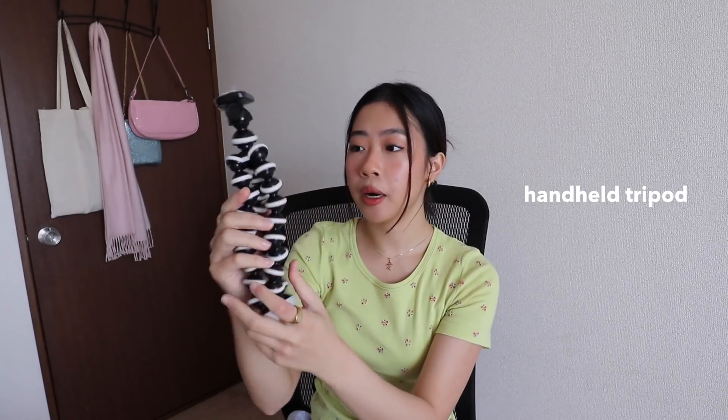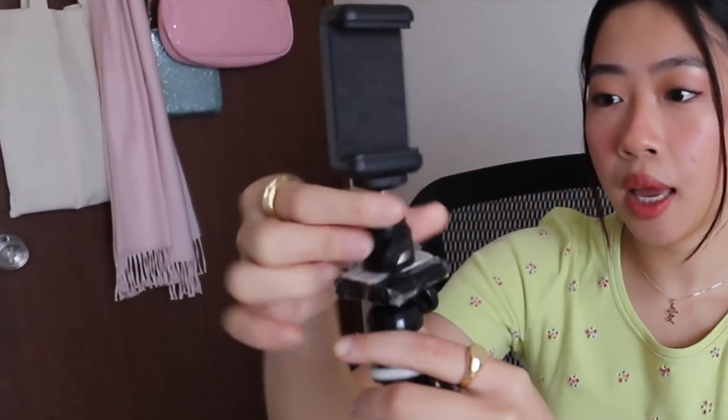We're gonna start off with the tools that you need. Of course, your iPhone and a tripod. This depends — if you just wanna be vlogging, you can just use your arm to film yourself. But if you want more stable equipment, this is something you can use. This is just a handheld tripod. I also have this one — I think I got it from one of my tripods, it came with it. You just attach it to the tripod and then you can put your phone here like that.